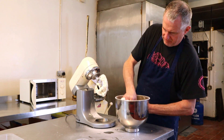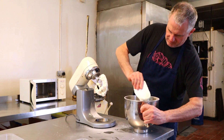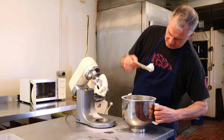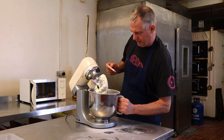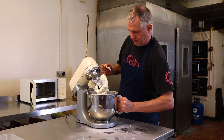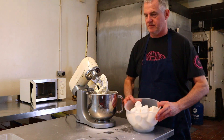I'll take the machine bowl off and give this a real good scrape down. Don't forget, guys, get the butter off the bottom of the bowl because it always seems to stick on the bottom.